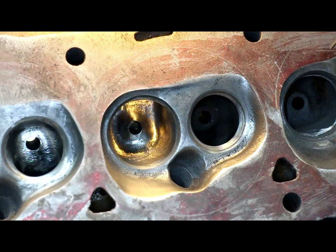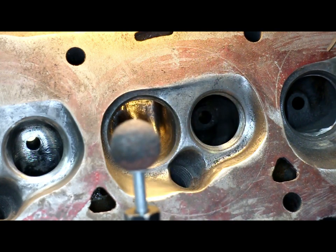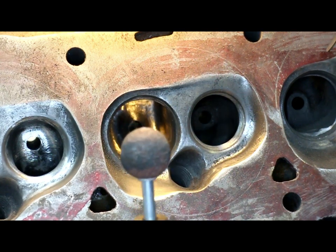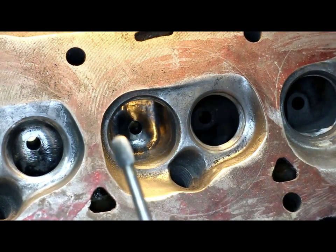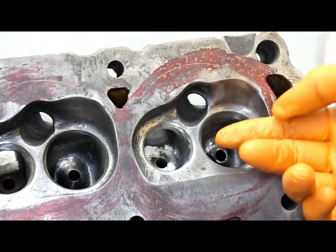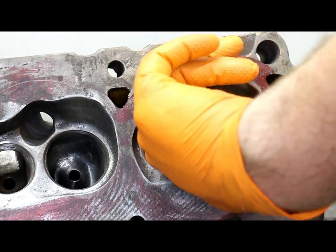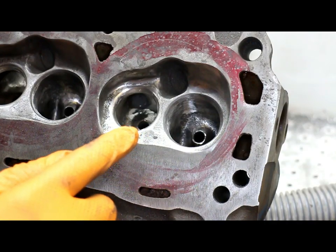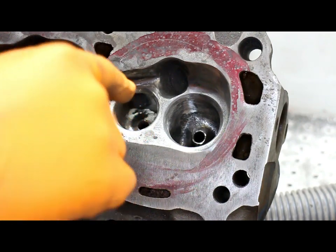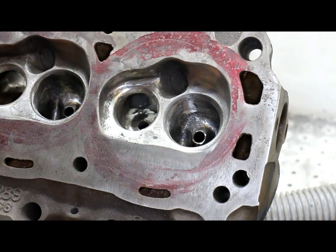This is a rough cut port. To get this result, we used the stone cutter wheel as well as our 5/16-inch carbide burr. The same technique was used on the exhaust port. Be sure to get a nice smooth transition with the short turn radius. The flow through the exhaust port doesn't go straight in and out — it actually goes toward the cylinder wall side and out. So remember to bias your port toward the cylinder wall.